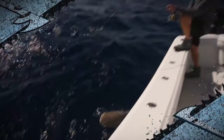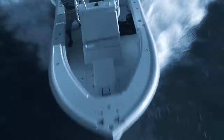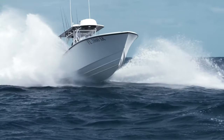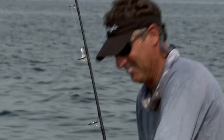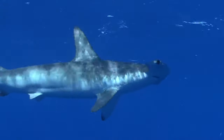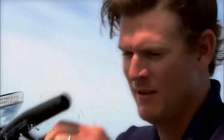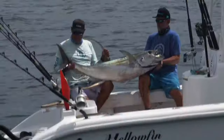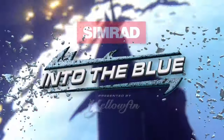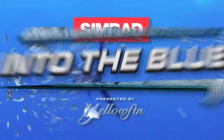All right, you get my lure back, Scott. Give me a chance. Simrad's Into the Blue, presented by Yellowfin, with Captain Scott Walker and Captain Steve Roger.